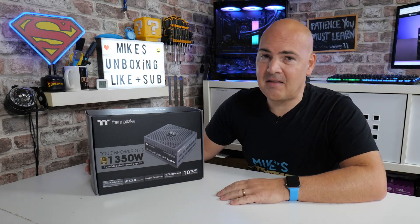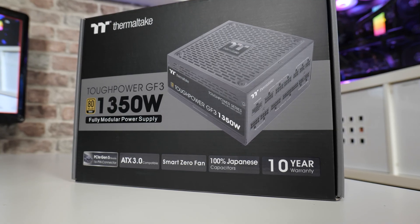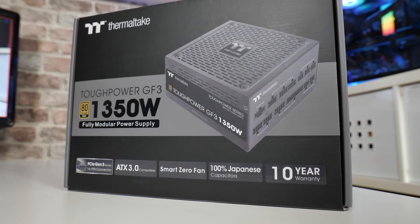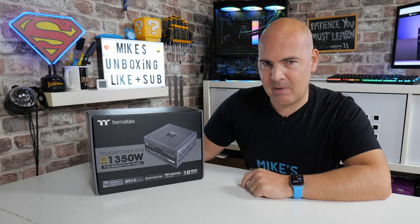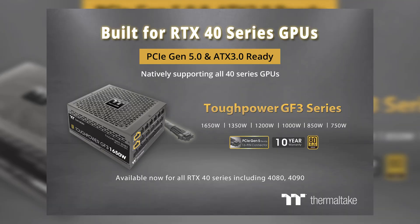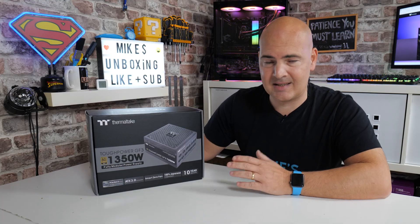In today's video we'll be taking a look at the Thermaltake Tough Power GF3 1350W power supply. This natively supports the brand new RTX 4000 series graphics card, should you have deep enough pockets to afford one. This natively supports RTX 4000 series with the new Gen 5 PCI Express connector, which has a 16-pin connector.